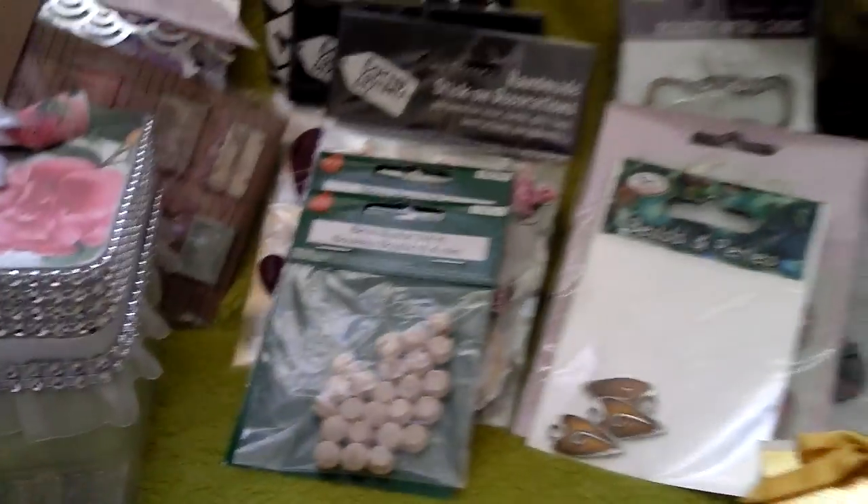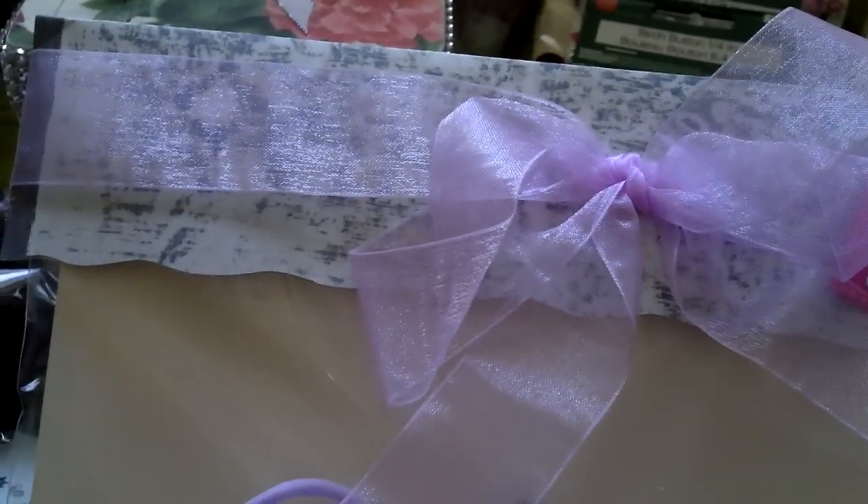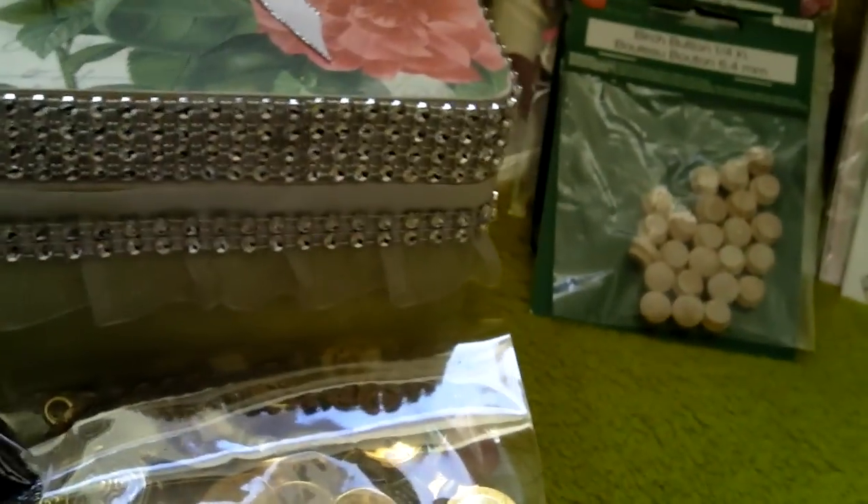First off she did this packet of flowers, and there's just all sorts of different flowers that she's put in there for me. These are like crystal and satin sort of roses. I don't want to undo the bag because she's done it really, really pretty and she's just decorated it so nice that you just don't want to open them. But that's a mixture of all different flowers she's put in there for me.